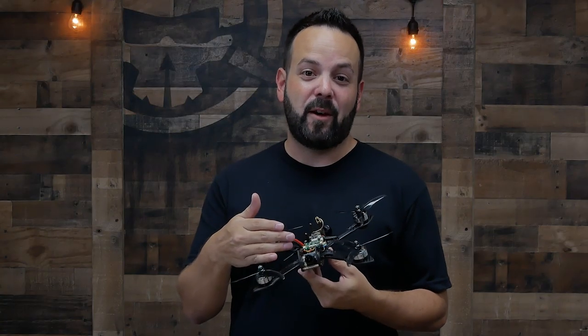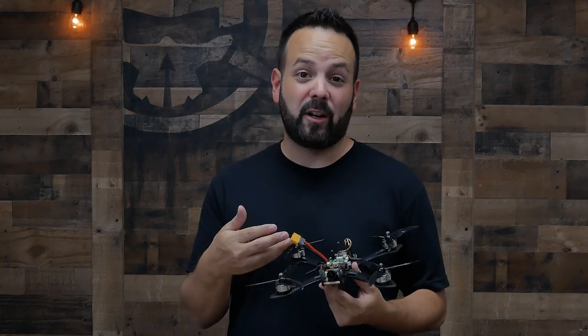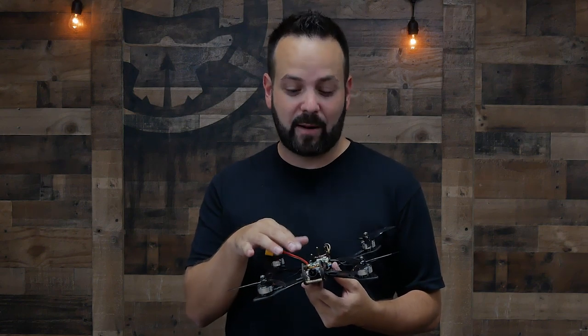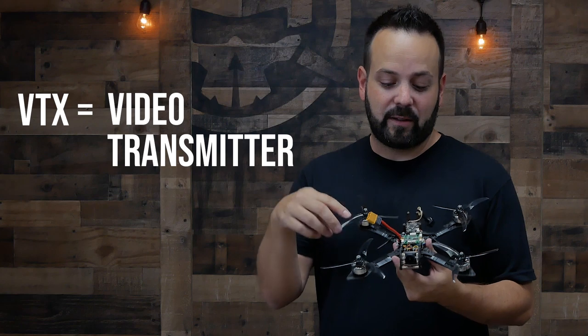Since this is Learn to FPV, let's move on to the parts that make first person view possible. Up front you've got your FPV camera. These come in different sizes, with different lenses, different types of sensors, and different qualities. We'll have a whole episode on helping you choose the right camera. To get that signal sent back to you on the ground, that's what the VTX — or video transmitter — is for. It takes that signal and sends it through the air back to you. Like a lot of these other parts, they can scale up or scale down.